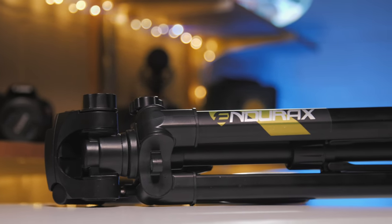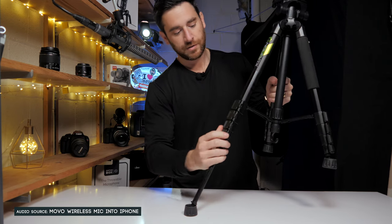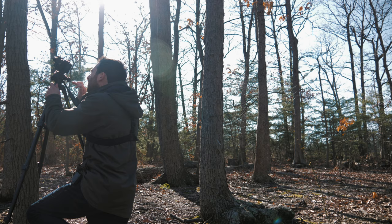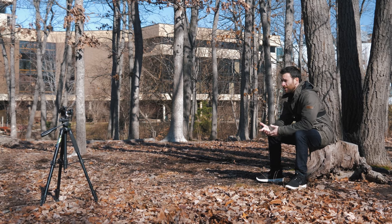The Endurex comes in at $40 and has multiple features — including the ability to hang a backpack from it for more support. It's going to be excellent for getting nice steady b-roll and also handy when you want to kind of interview yourself.